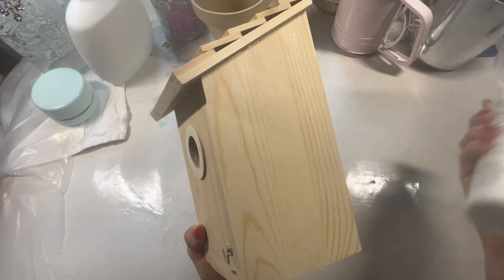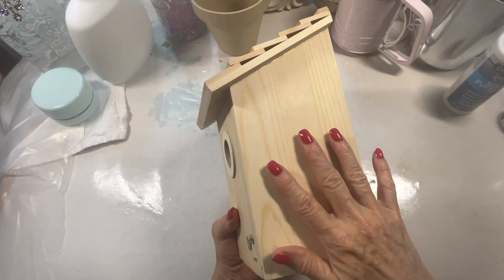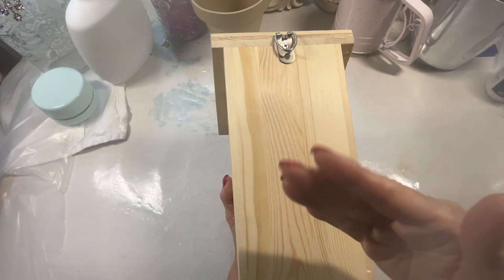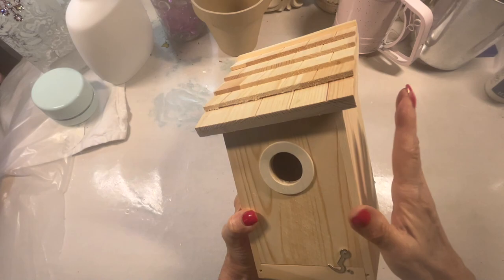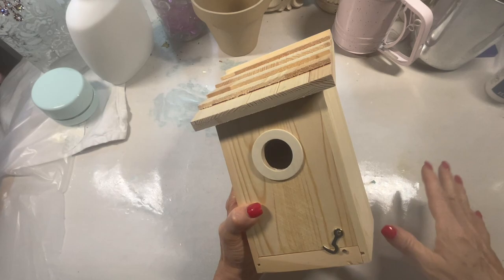Before we get started, I'm just going to put an all-purpose sealer all over this piece — the bottom, all the sides, the tops, every part of the trim — for two reasons. One is that it will weatherproof it. Over wood it's just going to sink in so you won't even see it. And you can paint on top of it and decoupage like we're going to do. So it will protect it from the elements from the inside so that moisture doesn't get to your work and ruin it.